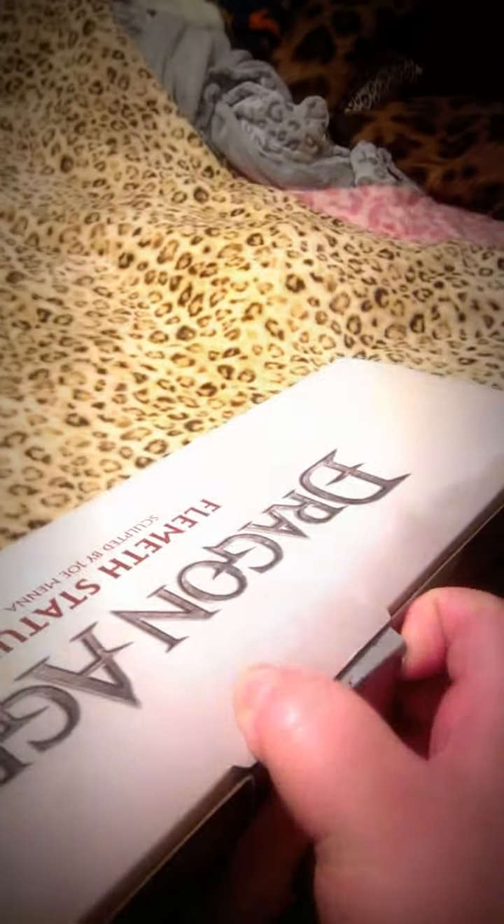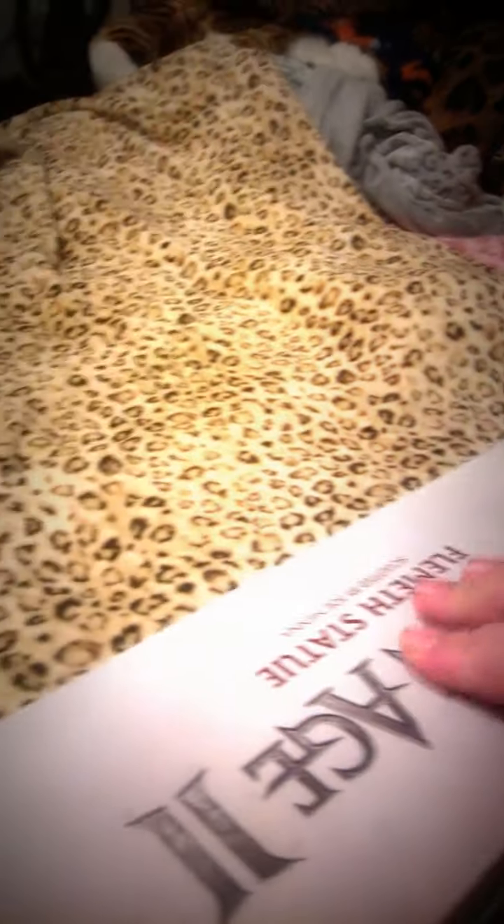Don't mind my bed — you can see I like animal print, and before you call PETA, it's all fake. Let's see what's inside.